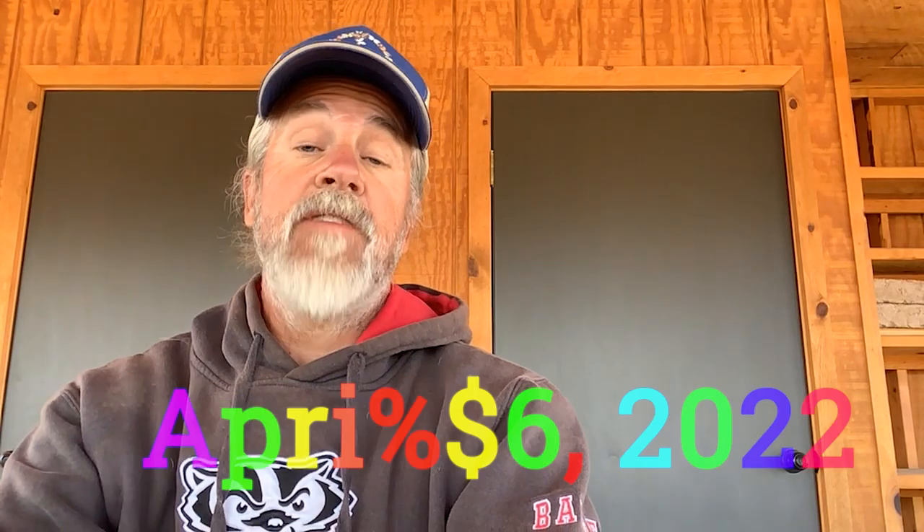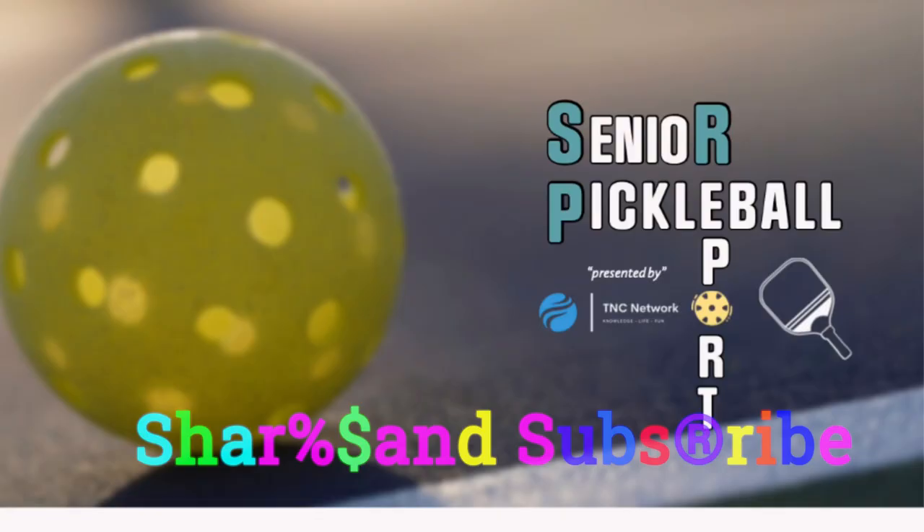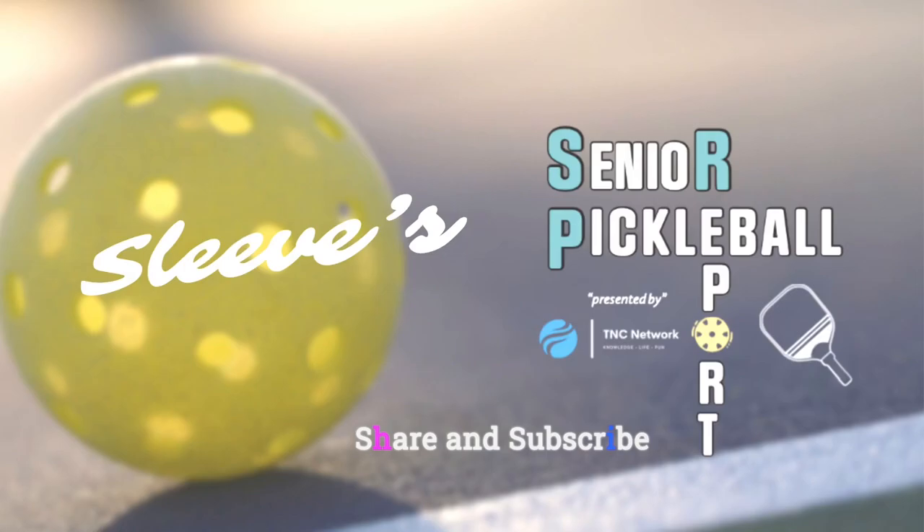Sleeves here with your Senior Pickleball Report, brought to you by TNC Network. Let's get it going! If you like this content, please consider subscribing, sharing, commenting, and check out our socials: Facebook, Twitter, TikTok, and Instagram.